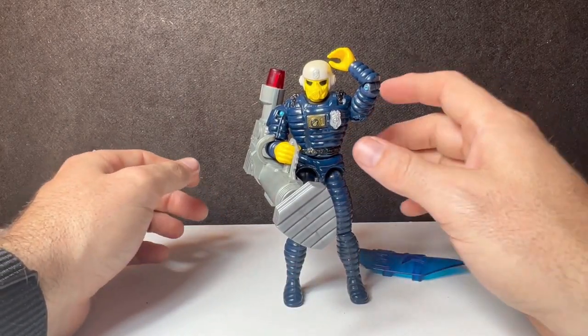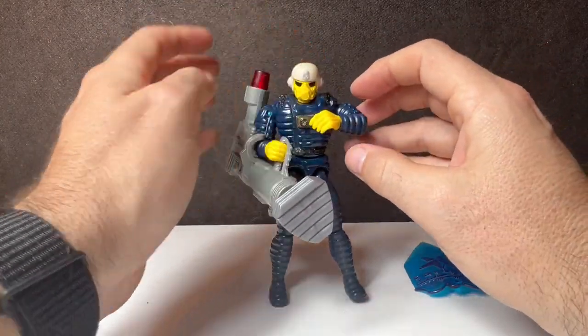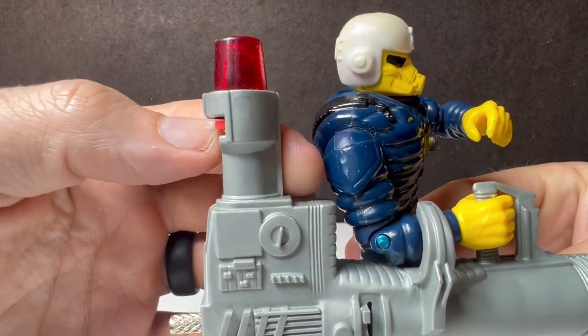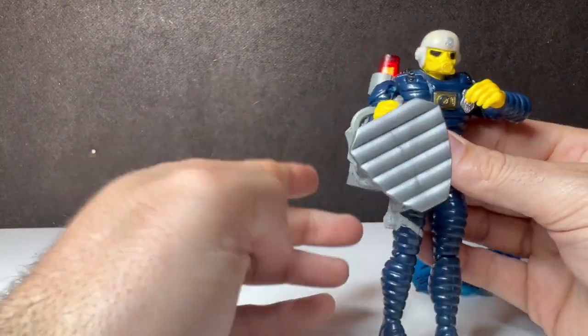He does get to hold it. The other hand has the shield — we'll look at that in a second. Barricade having the barricade door, and it does have a cool light. This one, unlike others, has a spinner so it will actually spin and look like something is happening with it, which is awesome.